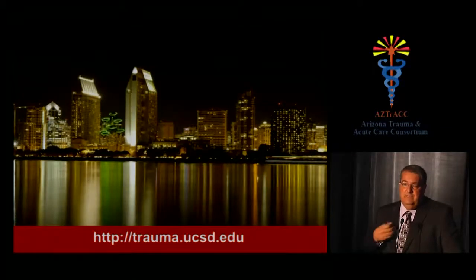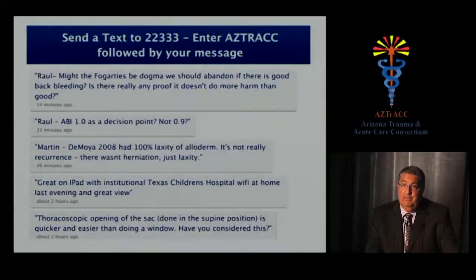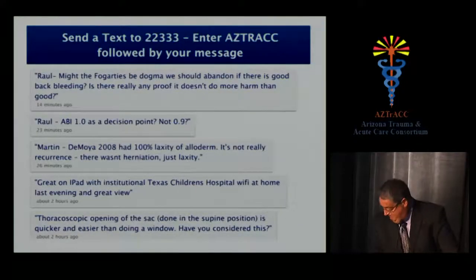Thank you very much. It was a pleasure to be here as the keynote speaker.